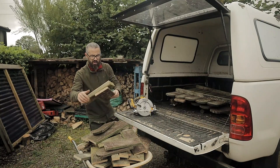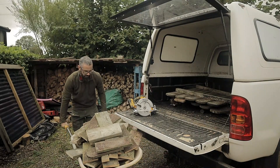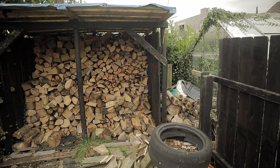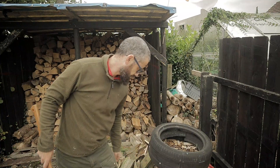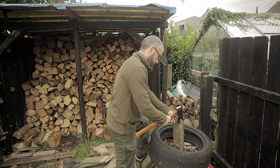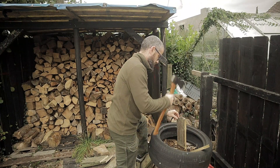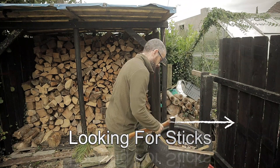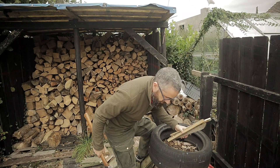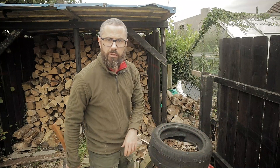I'll just end up with one random one like that. Let's take him over, let's make some kindling. Hey Bruno, chuck it straight into the wheelbarrow so there's less handling.